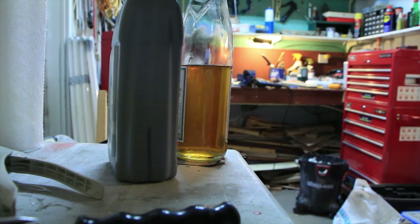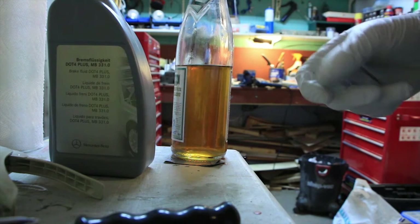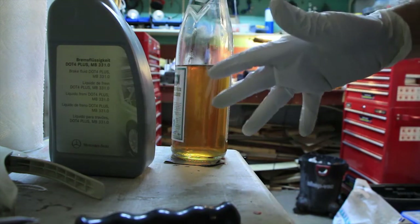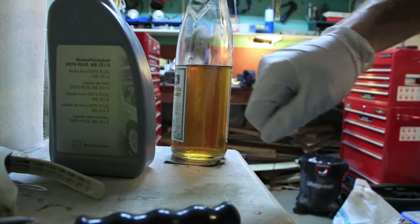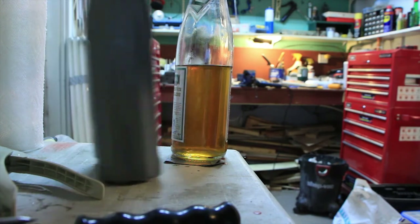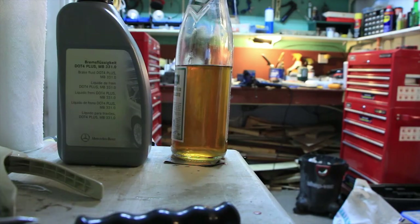I'm going to put the remaining brake fluid in the trunk of the car just in case I ever get in a pinch and lose brake fluid. I've got about 300 milliliters left. If you're just bleeding your brakes and not removing the bleed screws, 500 milliliters should be plenty. But if you remove the bleed screws or let the system drip, get a full liter to be safe. Stay tuned for the next video.